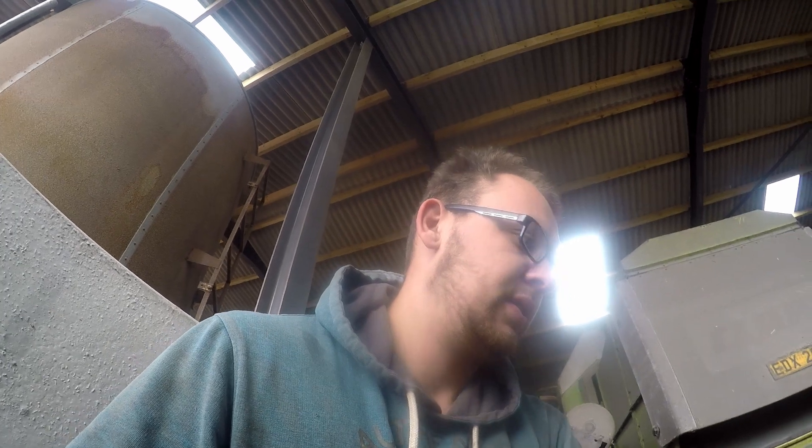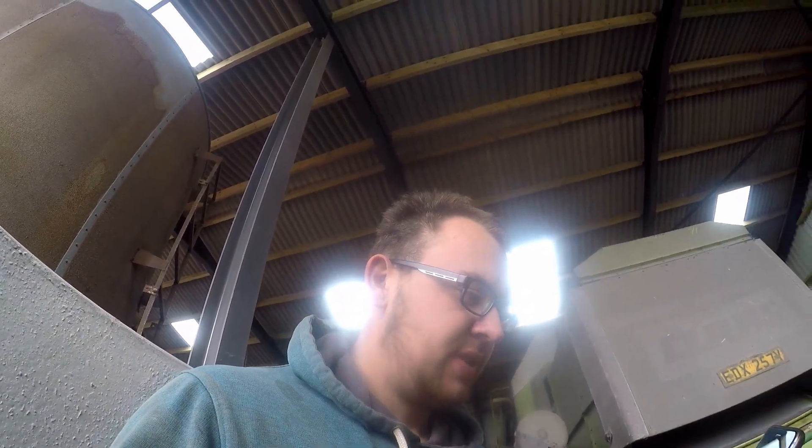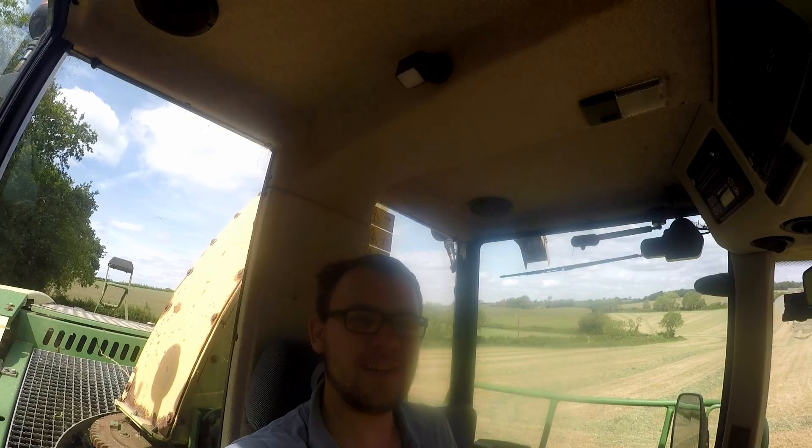I'm kind of stuck for what to do this morning - it is half seven, been here nearly an hour. I'm just going to fuck about and do some tines, because a few are missing. We'll see what we can do.